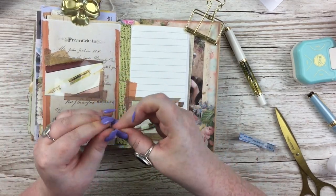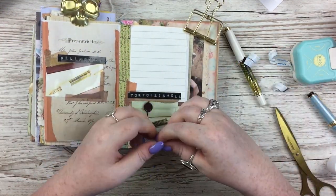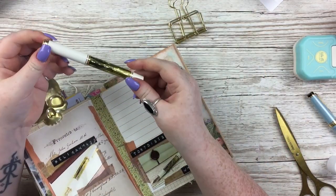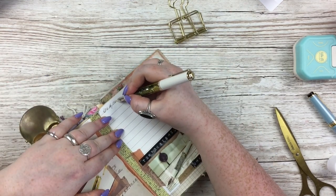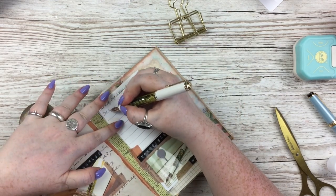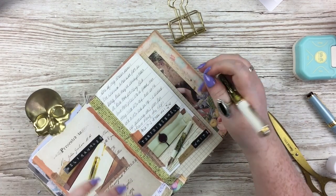I wanted the name of the pen to be bigger than my journaling, but I really struggle with writing big and then doing normal-size journaling — to me it always looks messy. So instead I typed out the name of the pen on my old-fashioned diamond label maker, cut that out, put it around the photos, and then added my journaling on that little piece of fountain pen friendly paper.